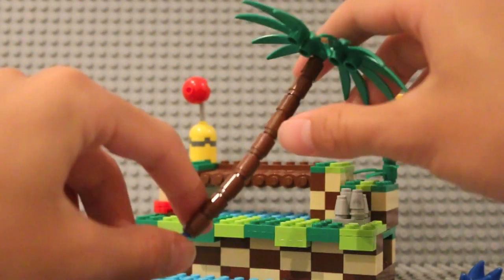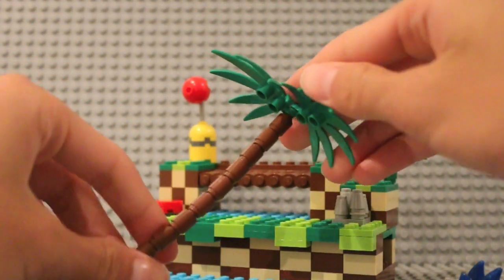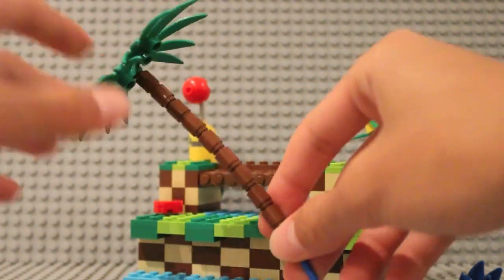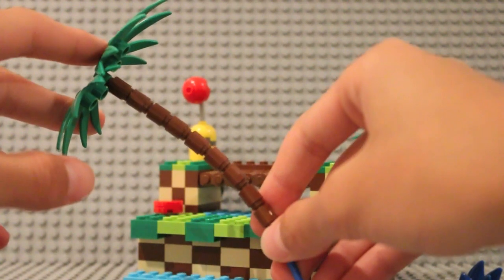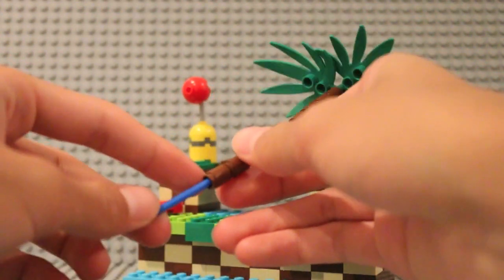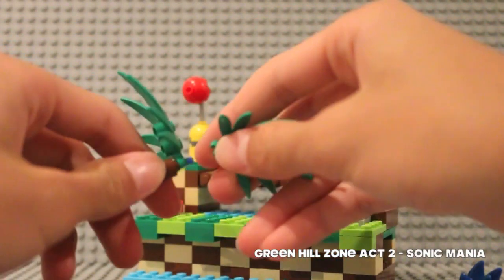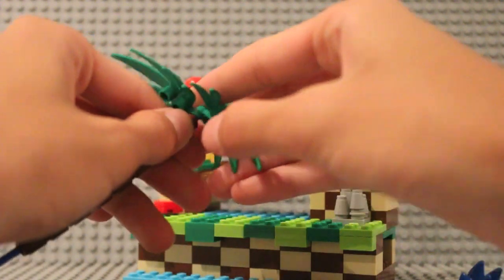It kind of bends in a way that gives a nice tree shape. I don't have a lot of the special tree pieces generally used for palm trees, so I had to improvise. I used a bunch of one-by-one round pieces, and that works quite well. At the top there's a bit of blue left and I've just attached two palm fronds there.